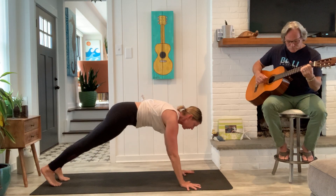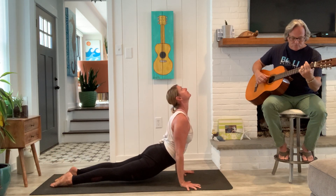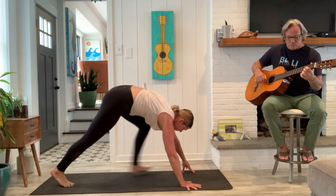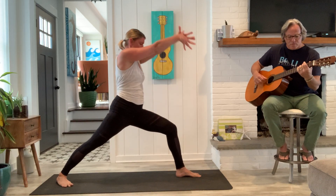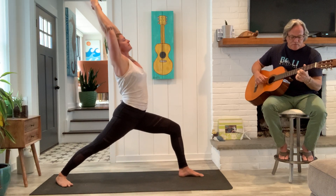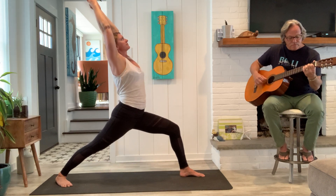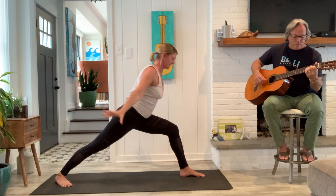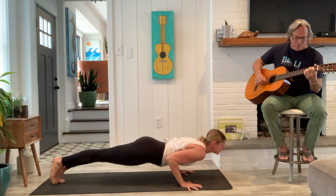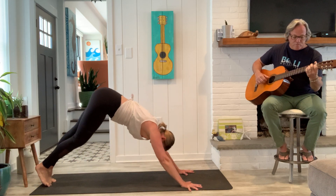Yogi's choice — come through a vinyasa or right to down dog. Down dog. Left foot forward. Warrior one. Come on up. Strong back leg. Good, last breath, release. Yogi's choice again.